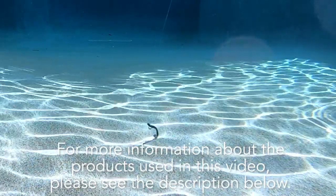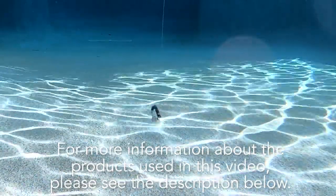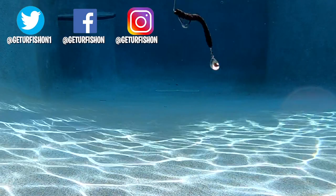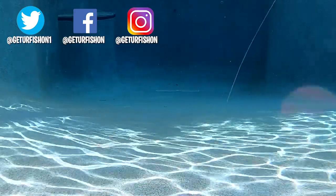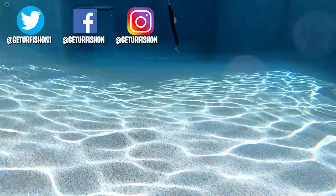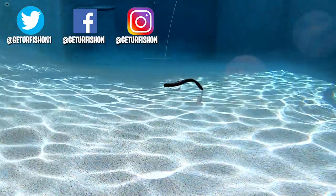For more information about this product and others used in this video, please see the link in the description below. Thanks for watching our Closer Look of the Hyperlastics Worm Spin. While I enjoy doing these Closer Looks and helping you become a better, more informed angler, I appreciate all the feedback and comments, so thank you.